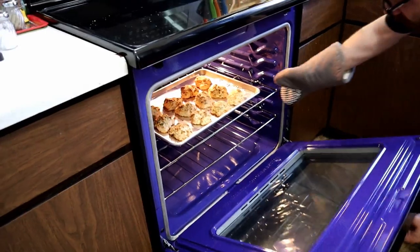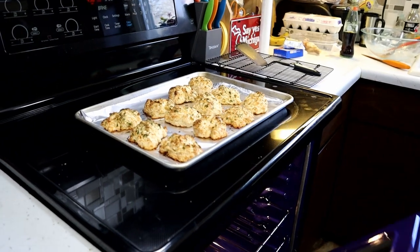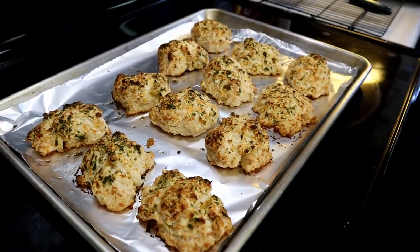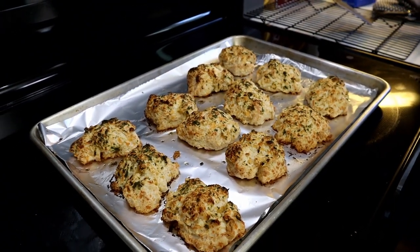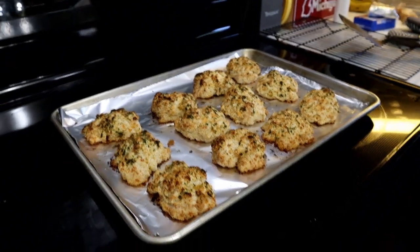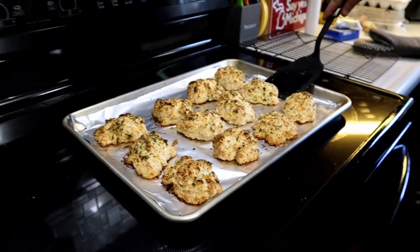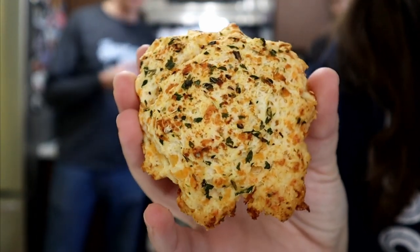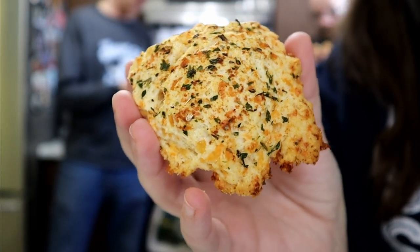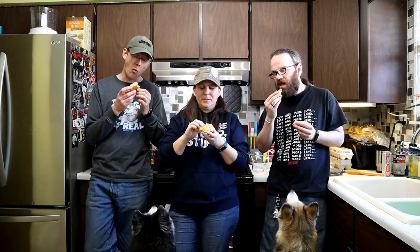Oh yeah, they're done. Oh man. They look so good. Side note — these would be amazing with that cheeseburger soup we made. I'll put a link to that up in the cards above. I think this would complement that cheeseburger soup amazingly. We'll have to cut into them and put some butter in there. Check out how amazing those turned out. They're so fluffy. They probably don't really need butter — they have a lot on the top.